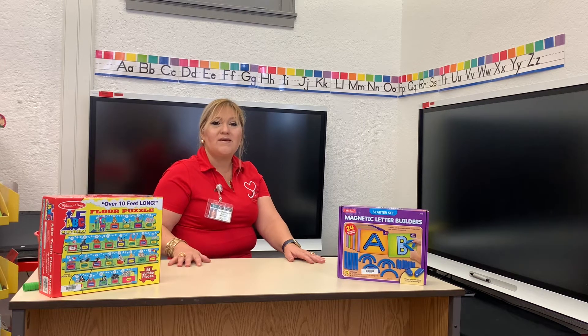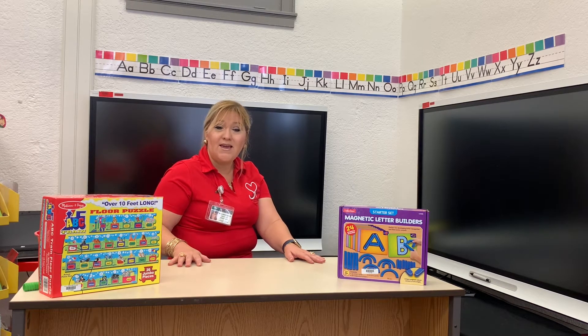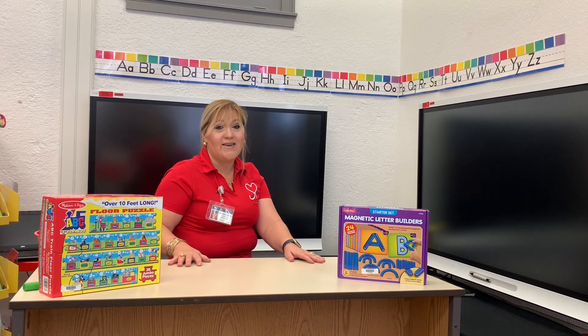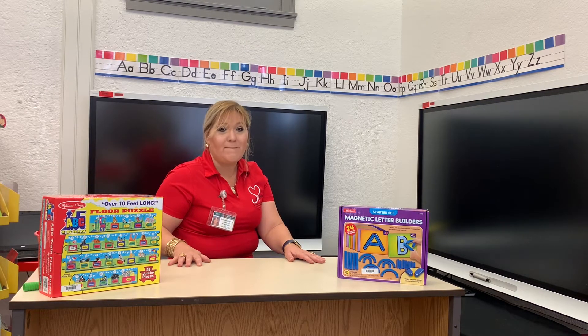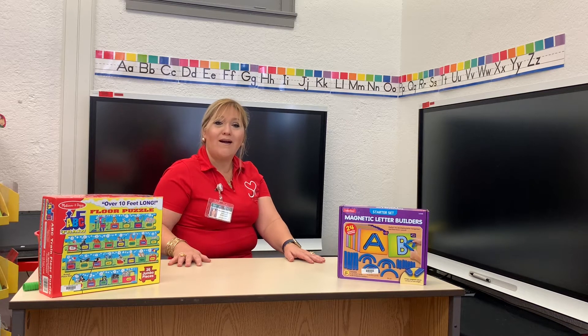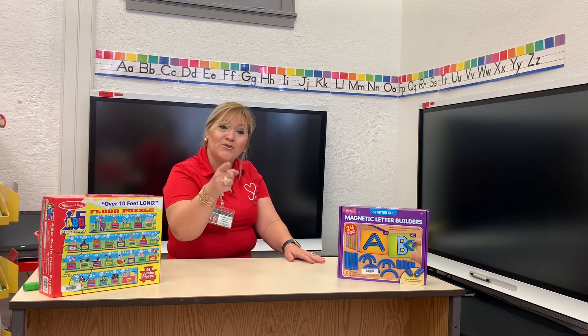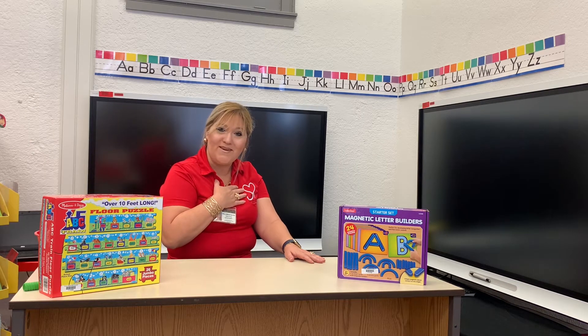A, B, C, D, E, F, G. Now I know my A, B, C. Next time, won't you sing with me?